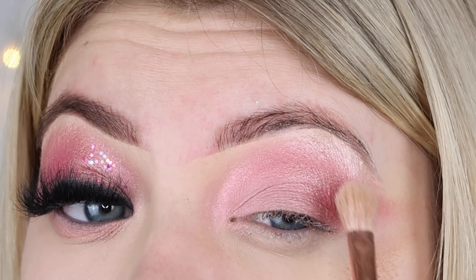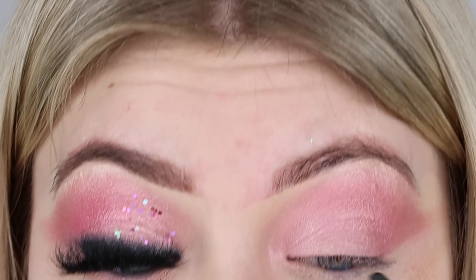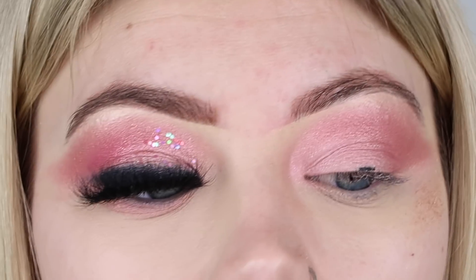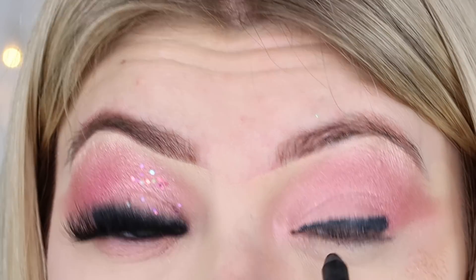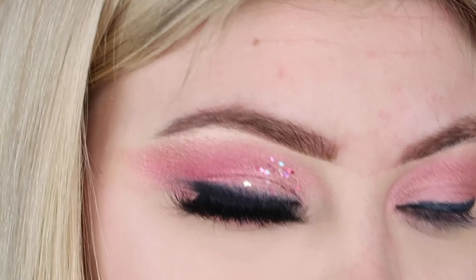Next up I'm going in with my Doll Beauty highlighter, taking the lighter shade from the duo palette and placing it under my brow bone, then applying it onto the eye to make it a little more 'bam'. Now moving on to the smoky liner - I'm using the Urban Decay Glide On 24-hour pencil across my waterline and eyelid. Then I'm dipping into the black in my Too Faced Semi-Sweet palette, using a really dense pencil brush to push this into the liner and blend it out.